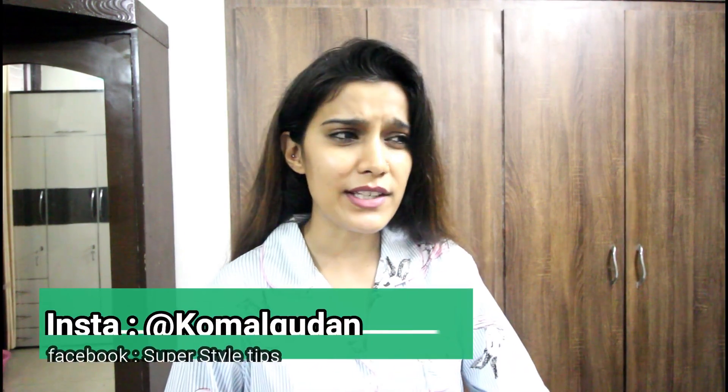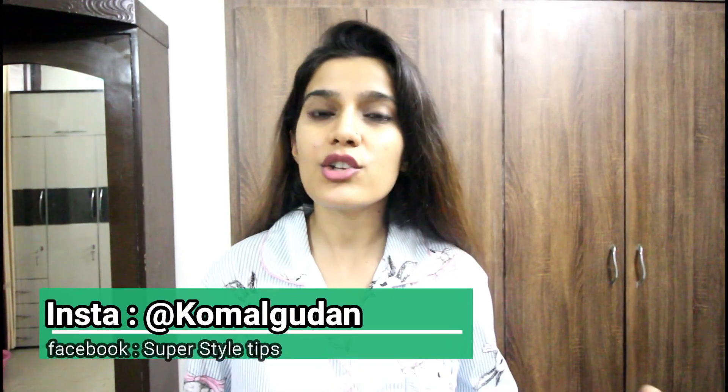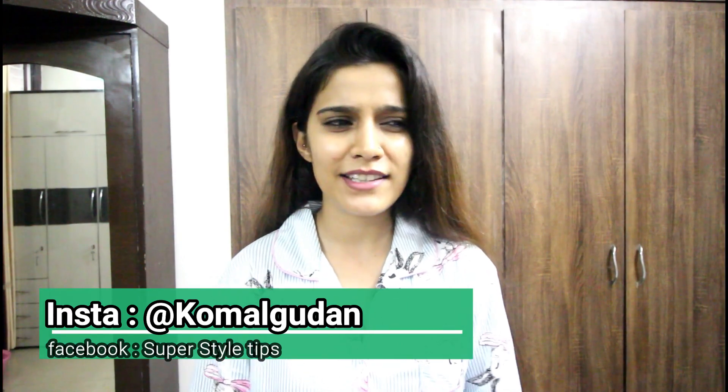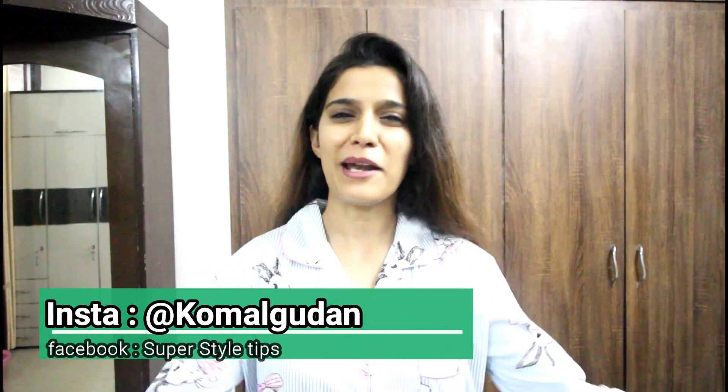Hi guys, welcome to my channel. Today's video is about something interesting — we are going to learn a new thing which is how we can pre-condition our hair. I was watching this on our platform and on YouTube, so I am going to try it today. There will be check-ins in front of you, and then we are going to see what this is actually about, what are the benefits. Let's start.